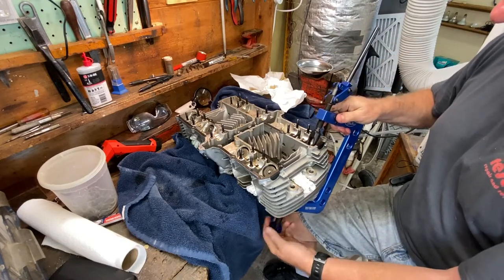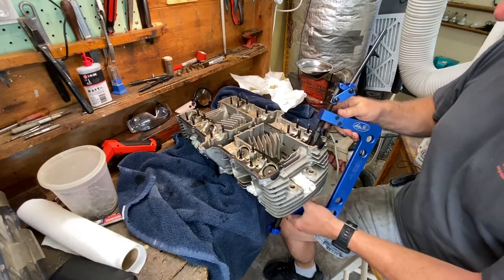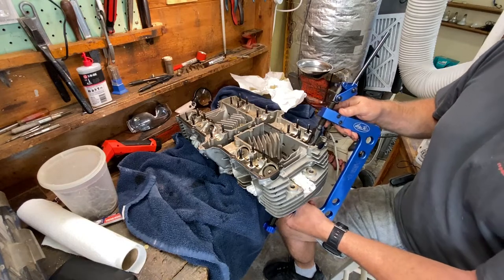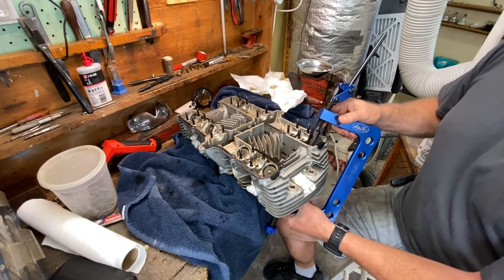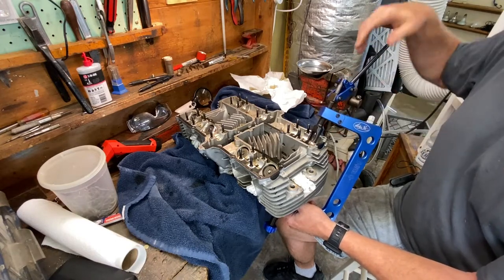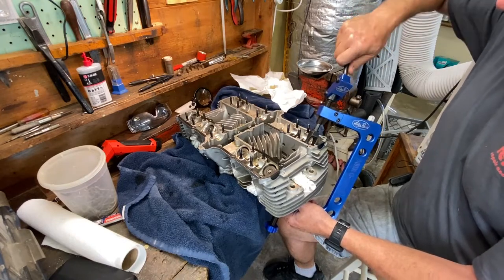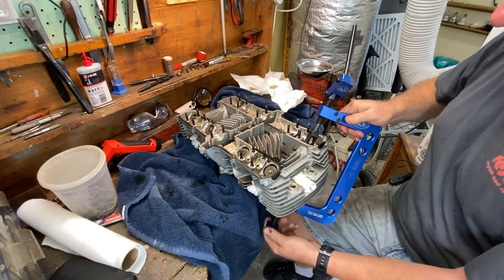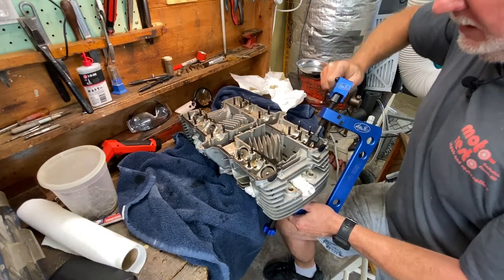I promised we're going to get right into number four exhaust, which is right here. So I'm going to use my valve spring compressor — this is a Motion Pro T6 valve spring compressor, really nice unit. You can find the bottom of the valve squarely just by wiggling around like this, because the valve's got a dome shape to it on the bottom.